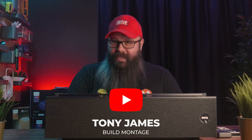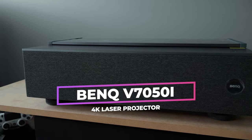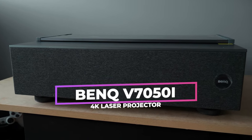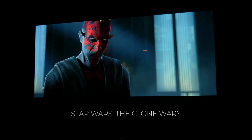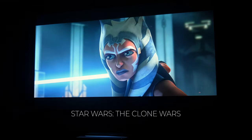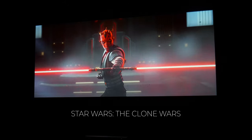Hey guys, Tony here, and in this video we are going to take a look at the BenQ V7050i 4K Laser TV Projector. I'd like to thank BenQ for sending this to me, and as always I will give my unbiased and honest feedback. I will say at the outset that I was very impressed with it, as I've had it for around a week now, and I had the chance to test it out every night under different conditions in my dedicated Ultra Short Throw setup.